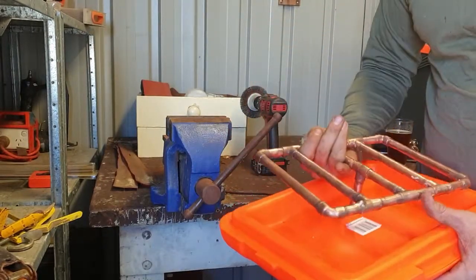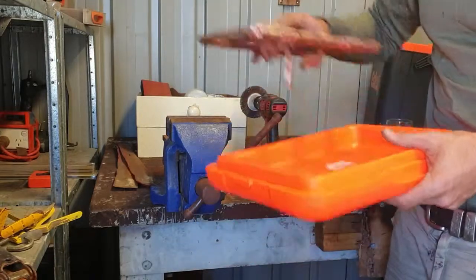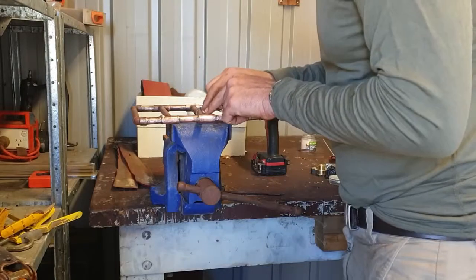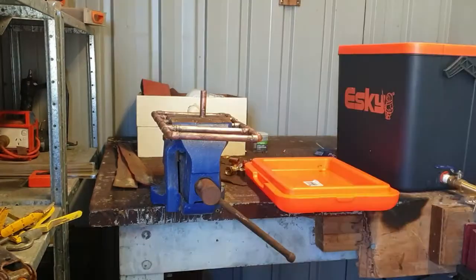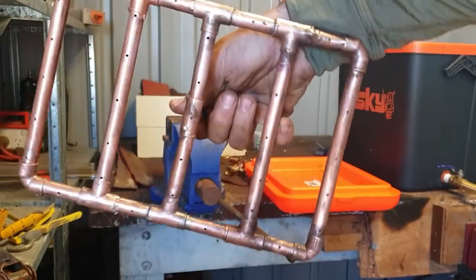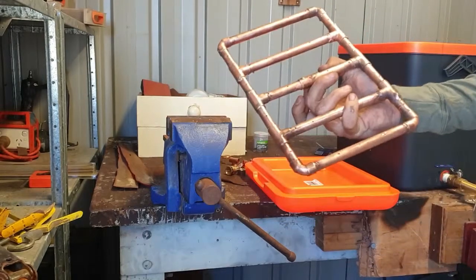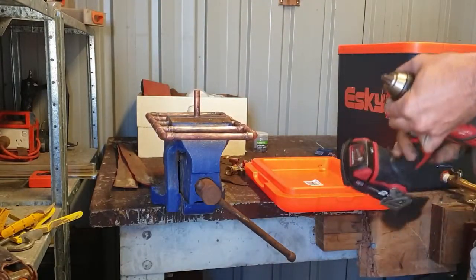First things first, I'm going to drill all the small 1mm holes through here so the sparge water can come out. I'll set it up on my vice and just punch the holes through by eye all around here. Okay, so I've put a heap of holes in the bottom. I ended up doing 2mm holes instead of 1mm because the 1mm drill bit wouldn't fit into the drill. I put 5 across each row and down these sides here as well. Now I'm going to fit this to the lid and give it a trial.